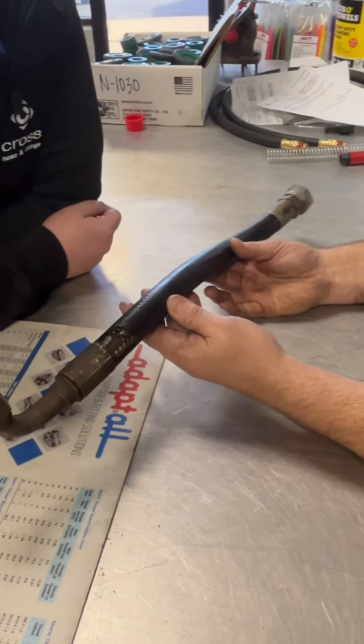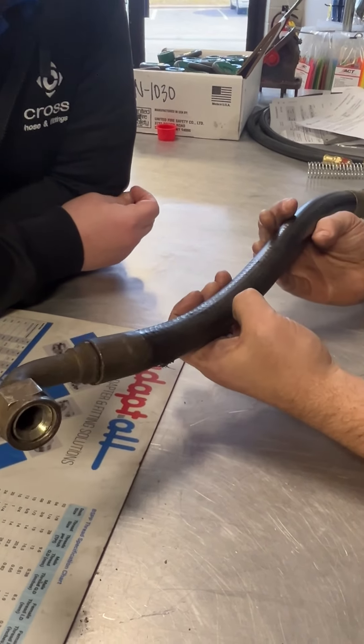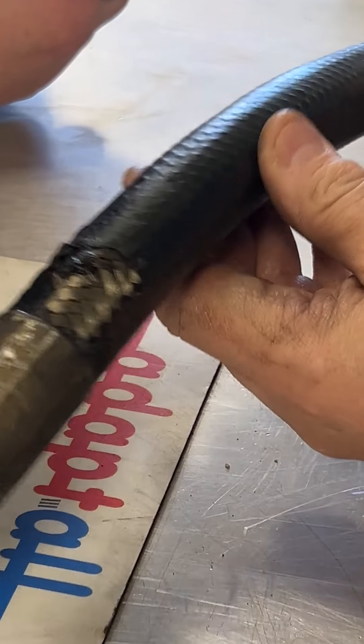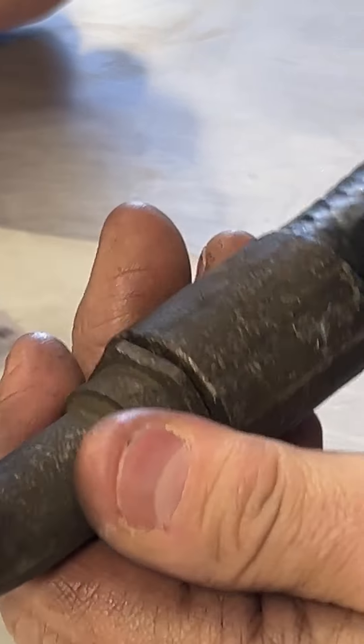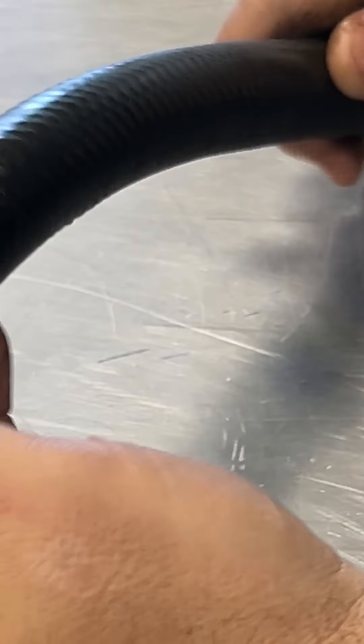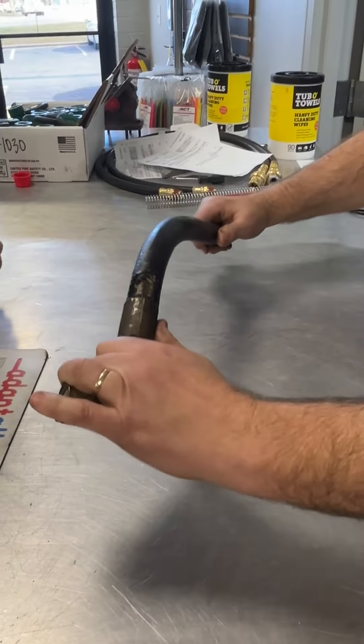So when you bring the hose in — when a customer brings a hose in — I look at a lot of different things other than just the hose. On this one, of course, he brought it in due to failure and I can see where the failure mark was. Just doing an assessment from knowledge, I look at the hose, I feel the hose. I can feel it's a little stiffer than it ought to be.